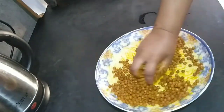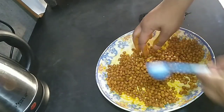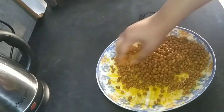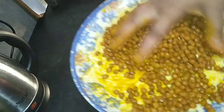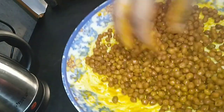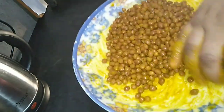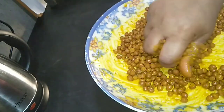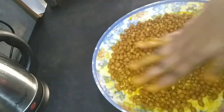I'm going to put it in my hand. I'm going to add a little bit of salt. I am going to put the water in.